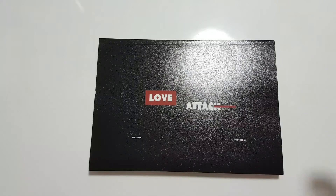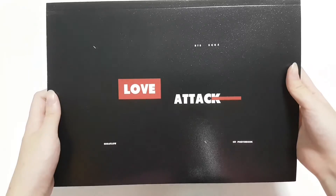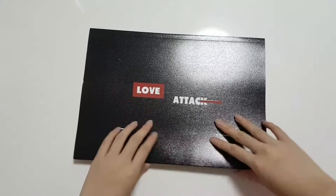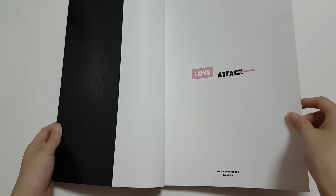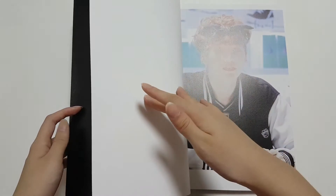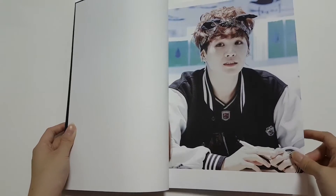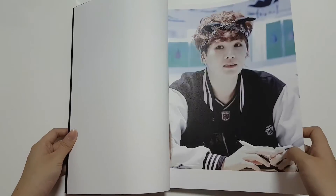So now we have the photo book which is Love Attack. This is black color — the Mozziemeans one was white — and it has the same material as well. So let's get started. My voice is so weird today, because it's like 3:15 AM and I'm doing this unboxing.